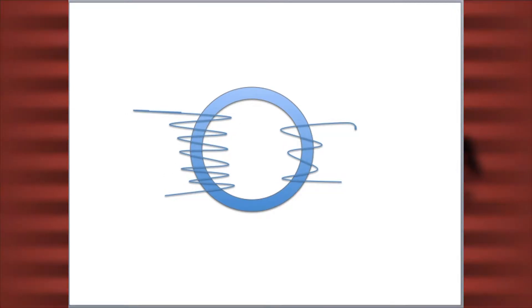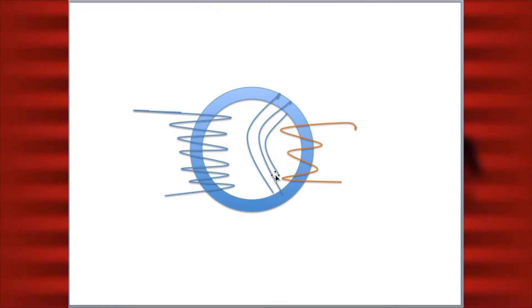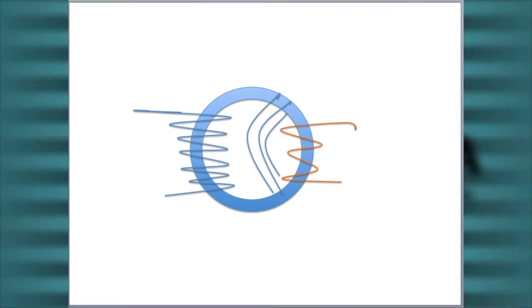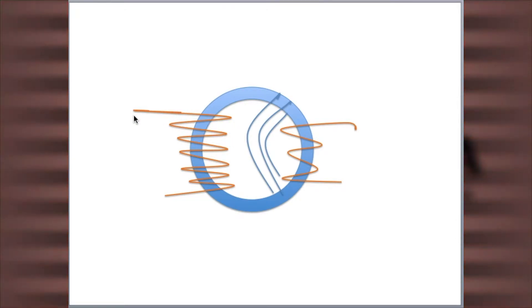When electricity is passed through the primary coil, it turns it into an electromagnet, which causes it to produce an oscillating magnetic field. This oscillating magnetic field causes electricity to be induced in the secondary coil. Since the secondary coil has more turns of wire than the primary coil, the voltage output is increased, but the current is decreased.